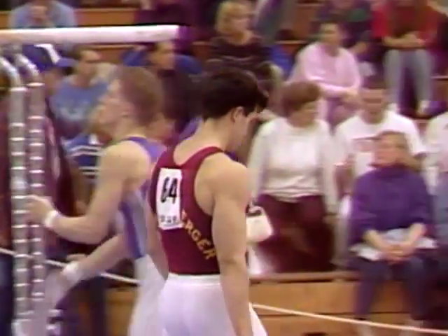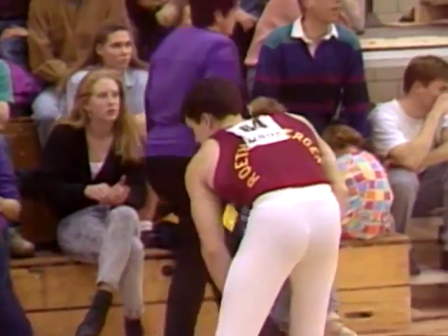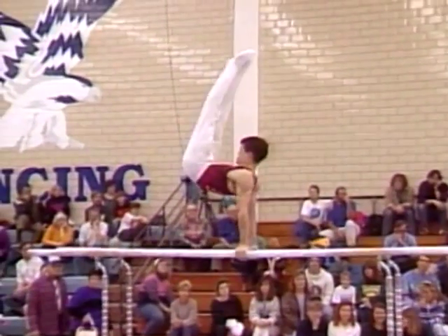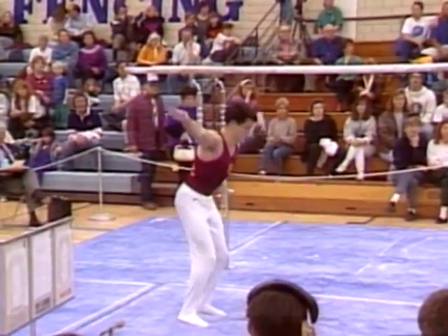Two-time NCAA champion who has one year left in college competition, John Roethlisberger. Let's look at the replay. Very different dismount — most of the athletes will spin twice backwards, but he starts flipping forwards here, does a half twist right away, and then a back flip out.